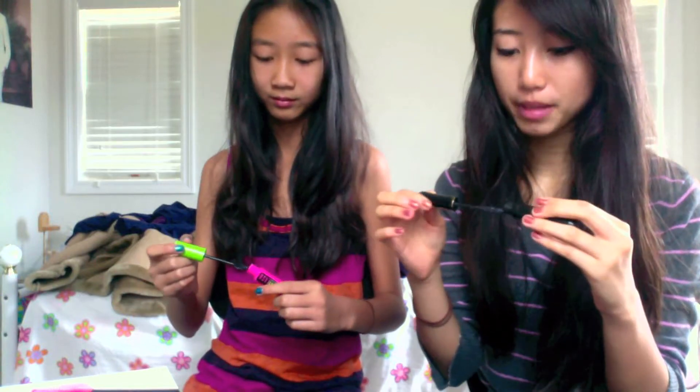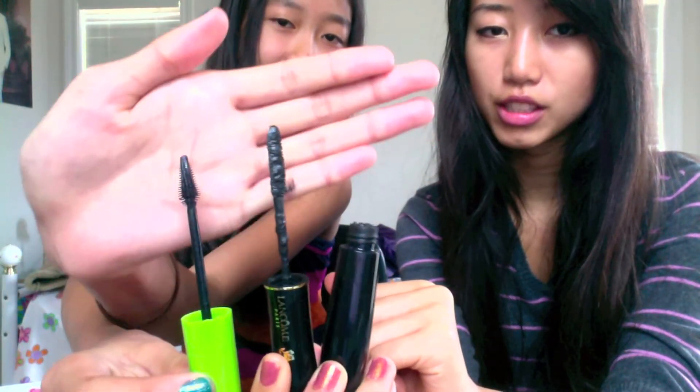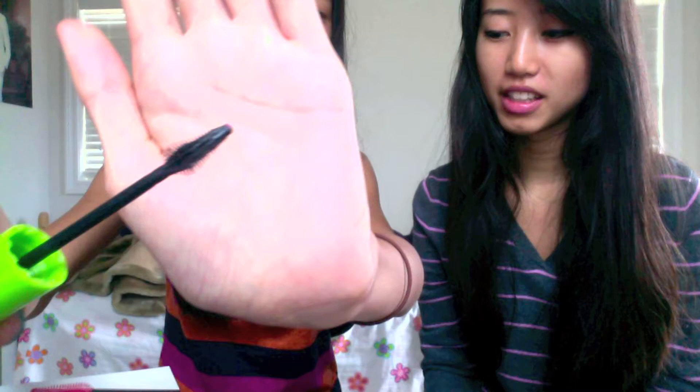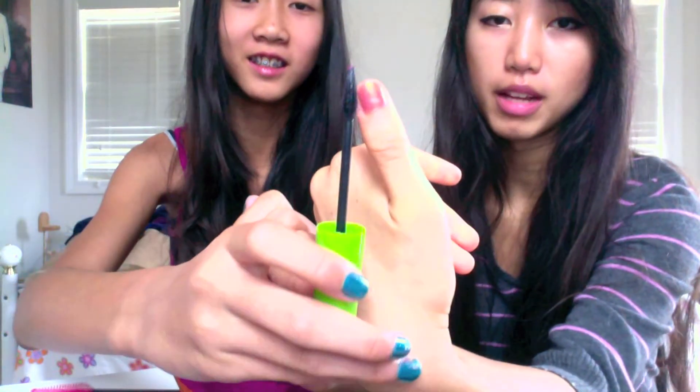To give you guys an idea of how big the applicator is, I'm going to compare it. I don't have any other mascara with me right now because it's all in my dorm room, but I'm going to compare it to my Lancôme Fatale. And as you can see, the Great Lash is definitely smaller — I'd say it's about the size of my thumbnail. So it's very small.